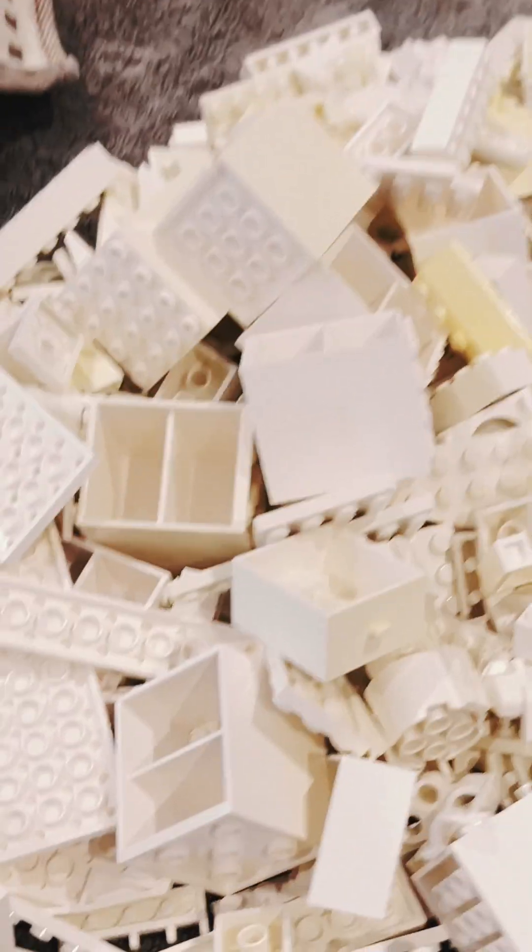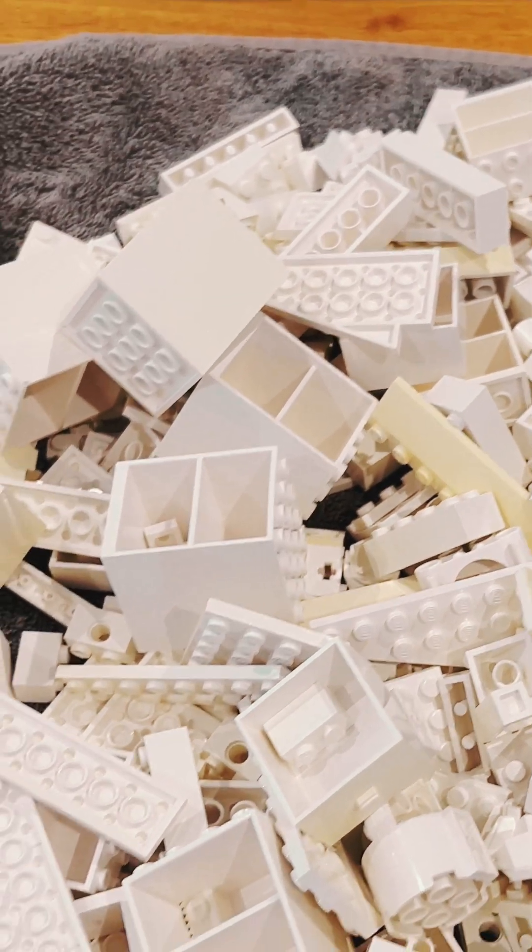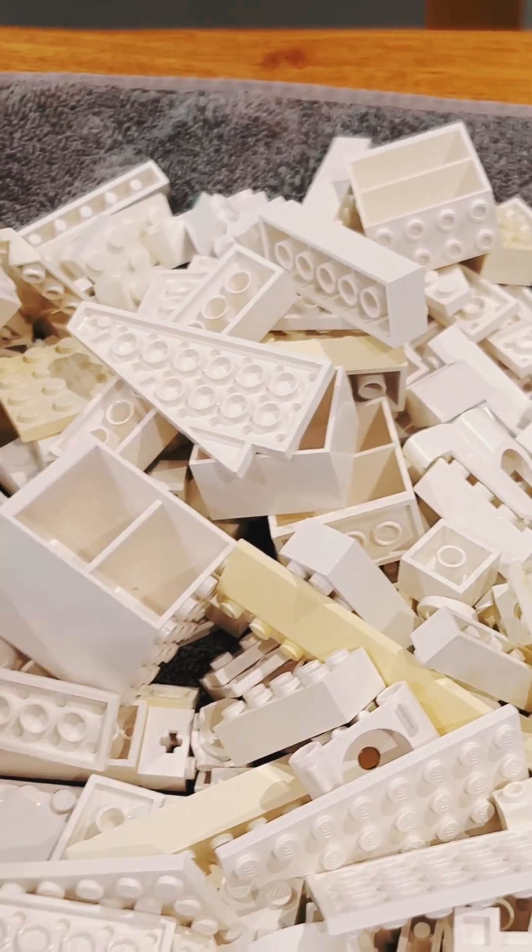We also discovered that our white bits need a bit of TLC. Some of them have gone yellow. I've already tried bleach but someone has said hydrogen peroxide, so we have some on order.